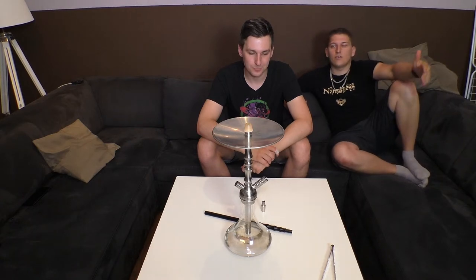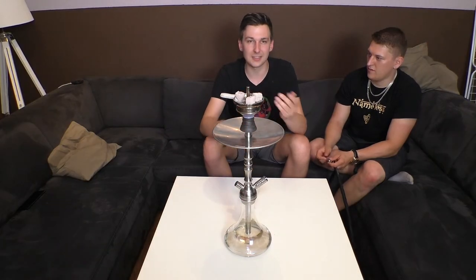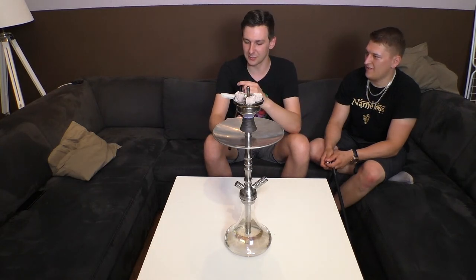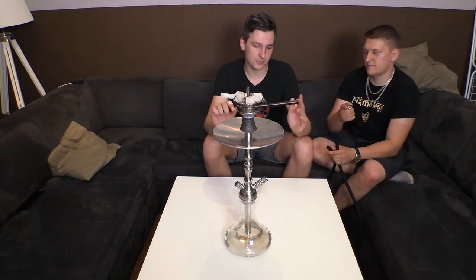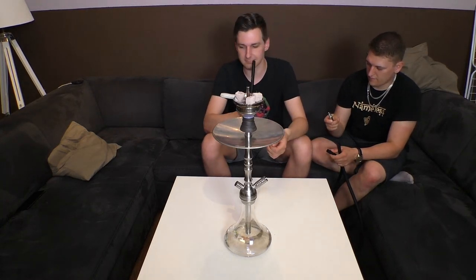Während wir jetzt noch den Rest vom Schlauch zusammenbauen, können die Zuschauer ja mal eben vorbeikommen und den Kopf drauf machen - ach, ist doch schon alles erledigt. Geil, läuft doch bei uns. Ich rauche total gern mit diesem Mundstück, weil hier oben es so geil abgerundet ist, dass es ein total angenehmes Gefühl ist wenn man da raucht. Ihr müsst es ausprobieren. Vielleicht könnt ihr einfach mal wirklich hingehen und mal fragen, ob ihr testen dürft.